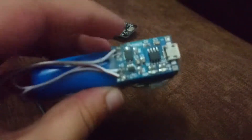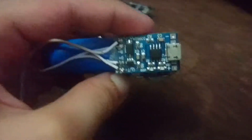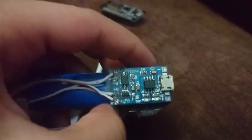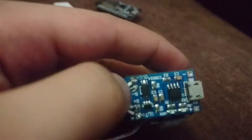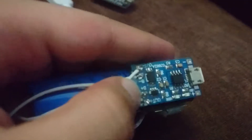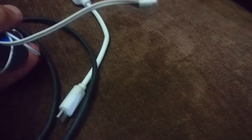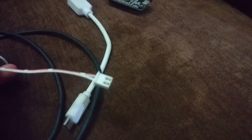For the circuit, you'll need a micro USB cable. Connect the battery minus to the battery minus pad and battery plus to the battery plus pad. Then there's out minus and out plus, which you'll connect to the Nord MCU using your connector, as you can see.